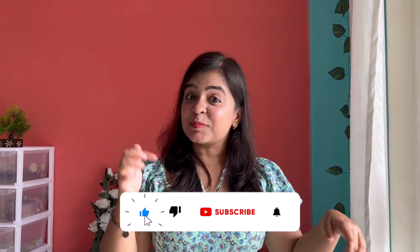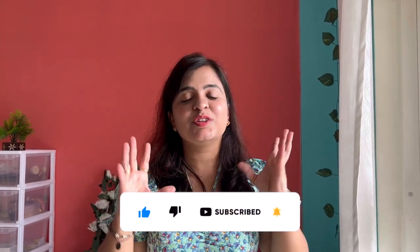So guys, how do you find these 3 designs? Let me know in the comment section. If you like it, subscribe and share it with your friends. If you want to purchase from them, tell me in the comment section and I will share the link with you. See you in the next video — take care, bye bye!